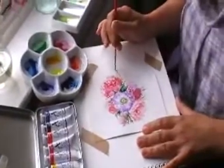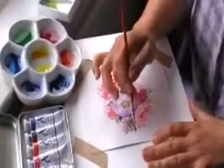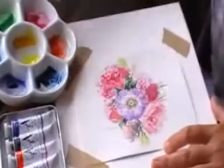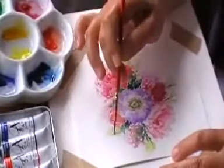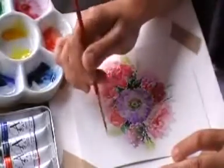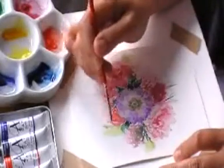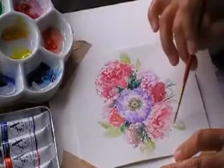I'm just going to put a suggestion of a few little leaves in the background — maybe peony leaves. And it's always nice to have something a little bit lighter in the background just to give it some depth. We've got quite strong colours here in the foreground, so just a few more there just to give it a little bit of depth.